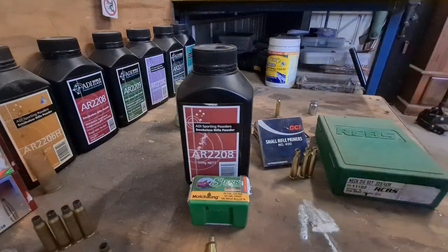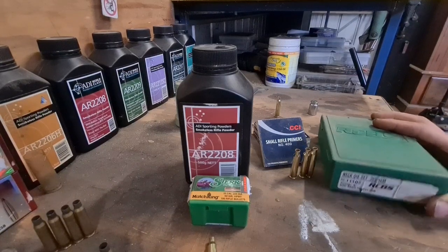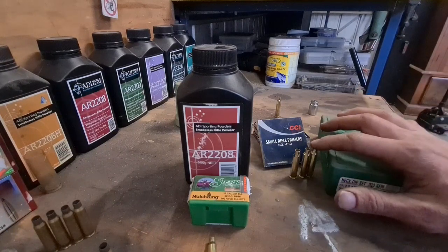I'm using 2208 powder and CCI 400 small rifle primers, and the RCBS neck size die set. So let's get on with it. I'll load up maybe five, shoot them as a group. I'm just going to go straight for it and load the same powder charge as the old load, even though it's brand new brass.